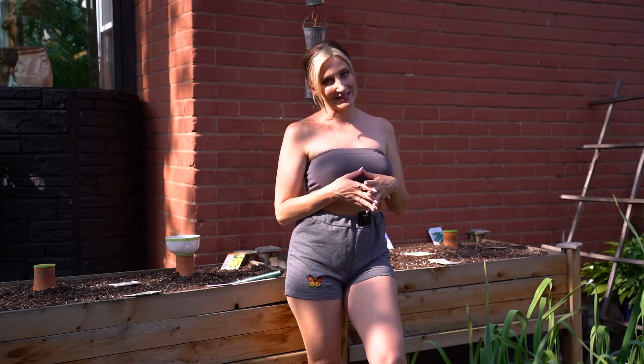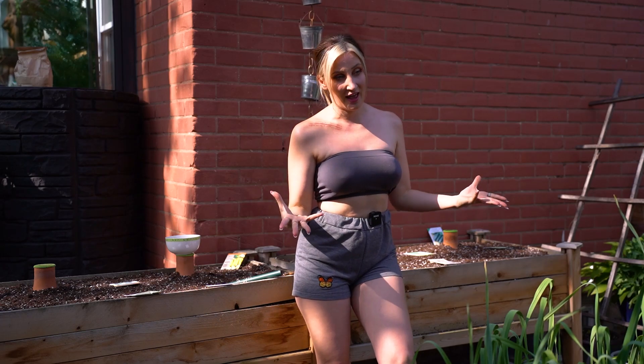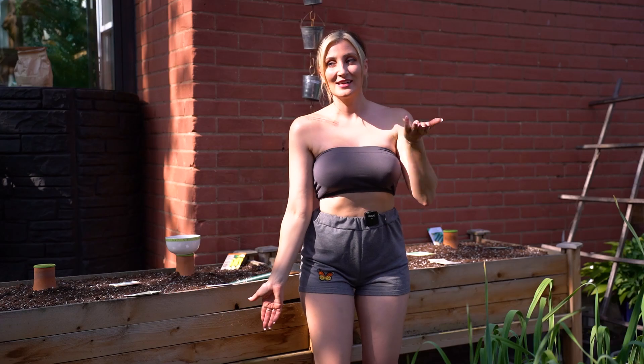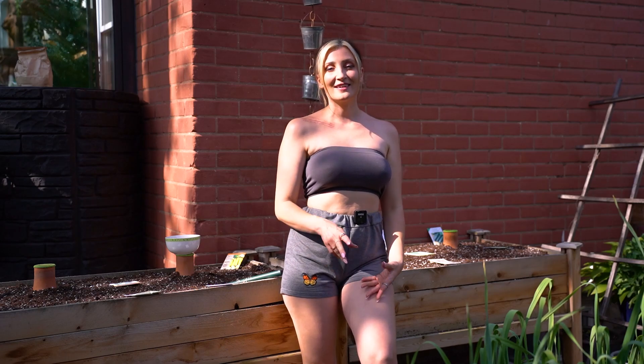I hope you're having an amazing day. This is my first video I've shot in about a month, and the reason for that — I'm sure you can kind of see it — I had a pretty rough accident and I broke my collarbone in two places.